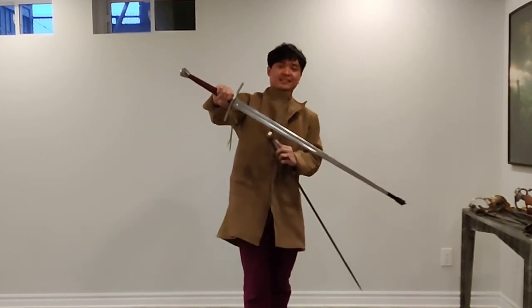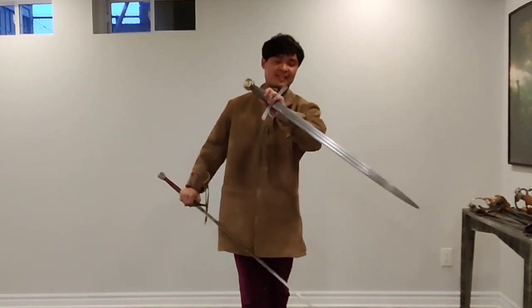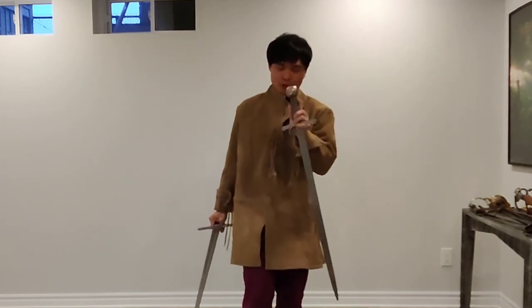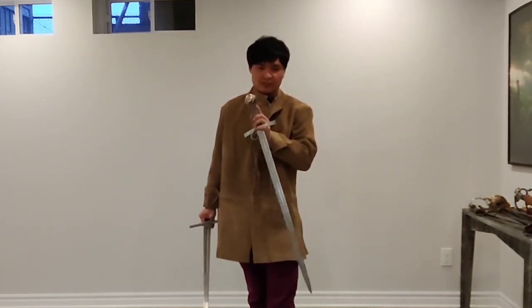Technically this is a Bastard Sword and this could be an Arming Sword. The terminology can kind of switch back and forth. It mostly depends on the century and depends on how you're using it.